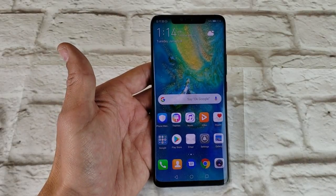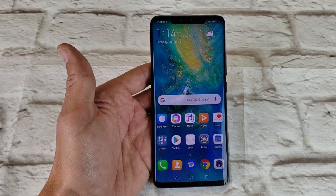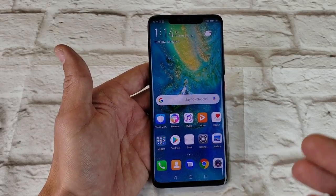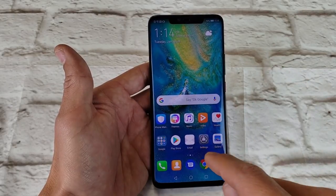Hey, what is going on guys? So you have a Huawei Mate 20 Lite, 20 Pro, or even the Mate X. I'm going to show you how to screen record whatever's on your display. It's a built-in function by Huawei on these phones.